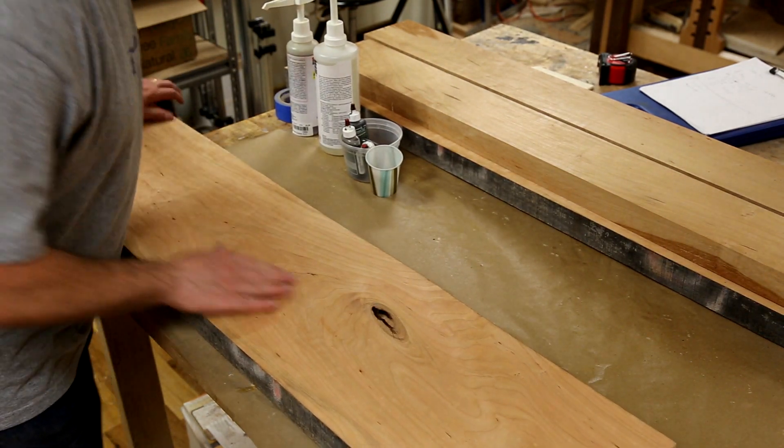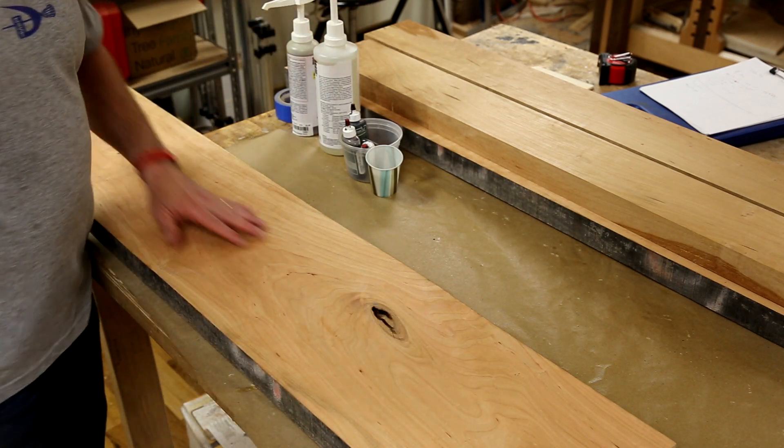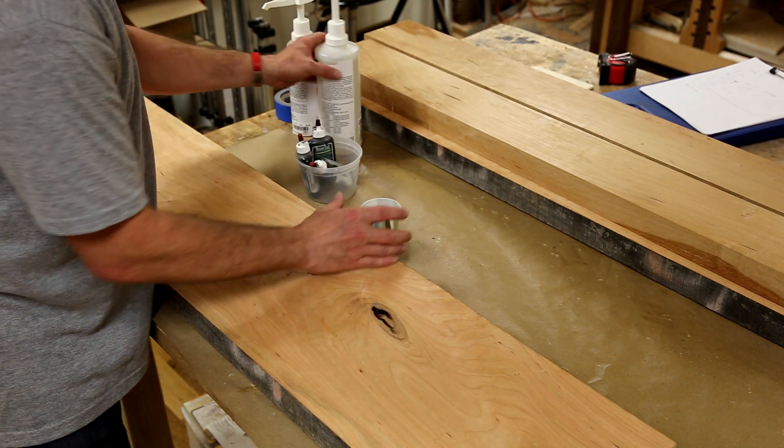The knot is still pretty significant — most of the soft stuff is out of there. I'm gonna go fairly dark because I want to sort of highlight this rather than trying to hide it. I'm gonna use System 3 epoxy.